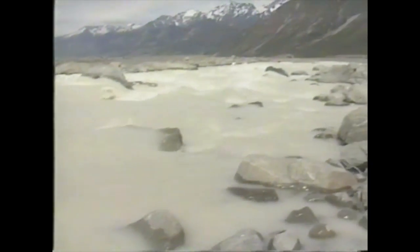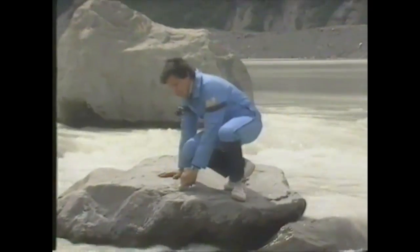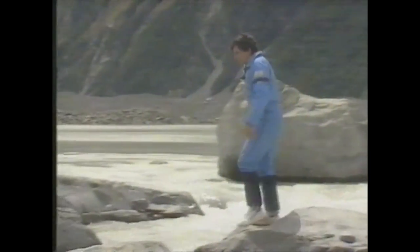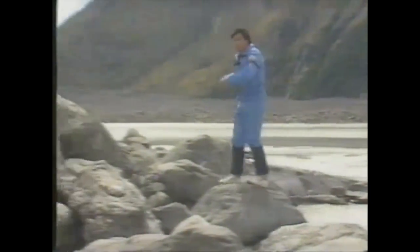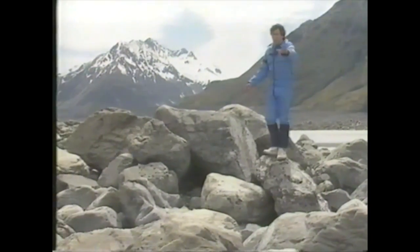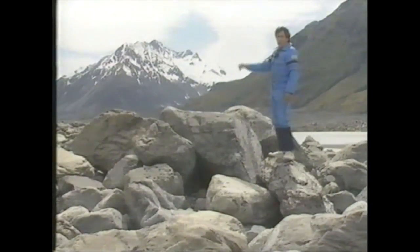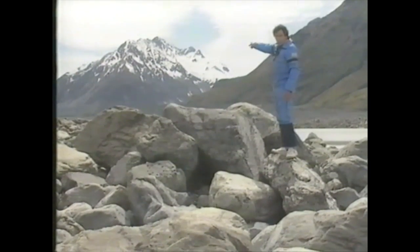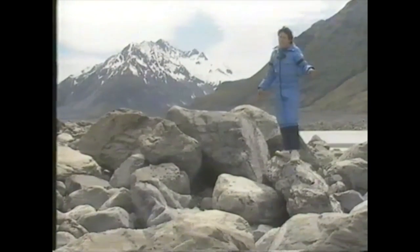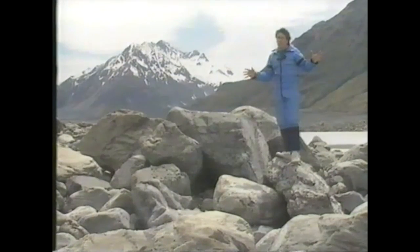What I find most amazing of all is that this water in the river was ice 300 years ago — that's before white settlers came to New Zealand or Australia, long before the American War of Independence, and even before the French Revolution. What's even more amazing is that if you want to see the ice I was standing on at the top of the glacier turn back into water, you'll have to come back here around 2300 A.D.